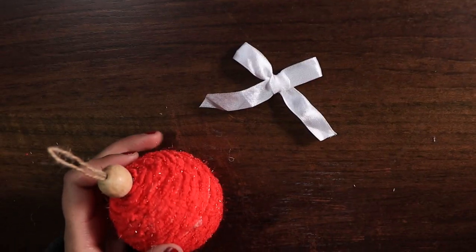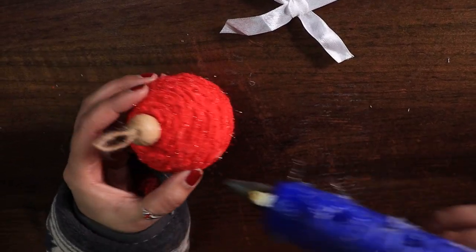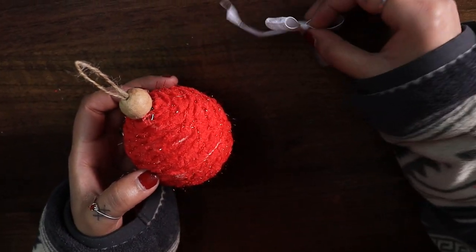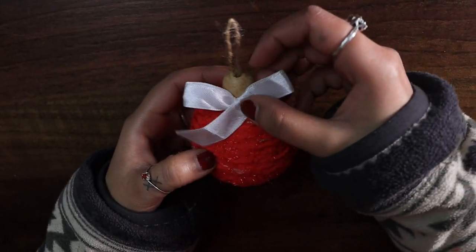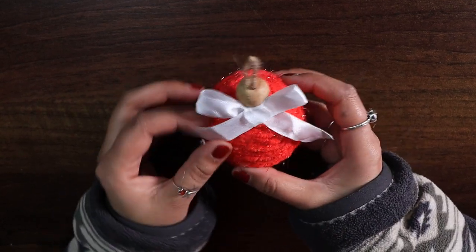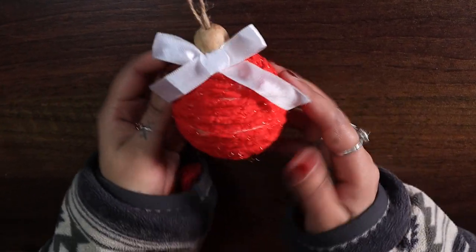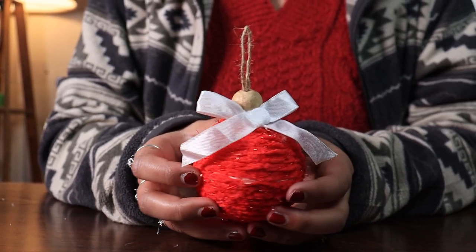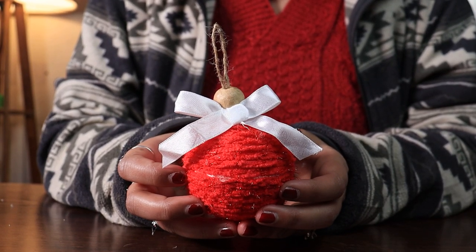Then we are going to glue this right where your bead meets the yarn. And there you go — your Christmas ornament with foam ball and sparkly yarn is ready to adorn your Christmas tree!